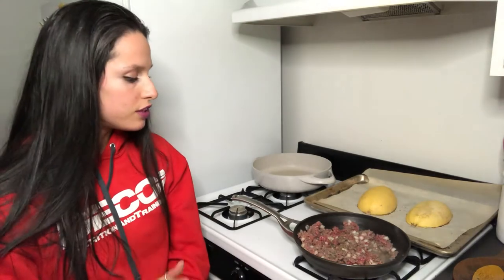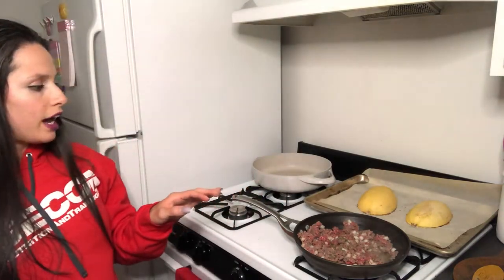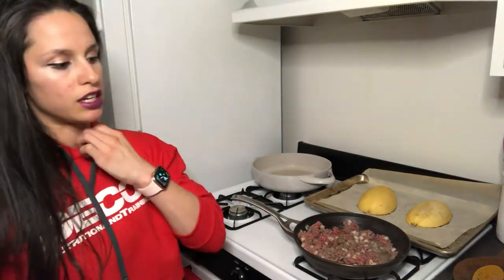Now we are doing meal three. For this one I'm going to be making 96% ground beef with spaghetti squash. I love spaghetti squash — it's one of the vegetables I always use. Obviously I can switch it out with any of my green vegetables: asparagus, green beans, broccoli, whatever.